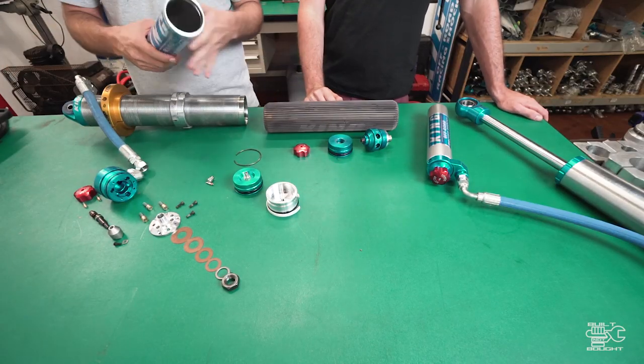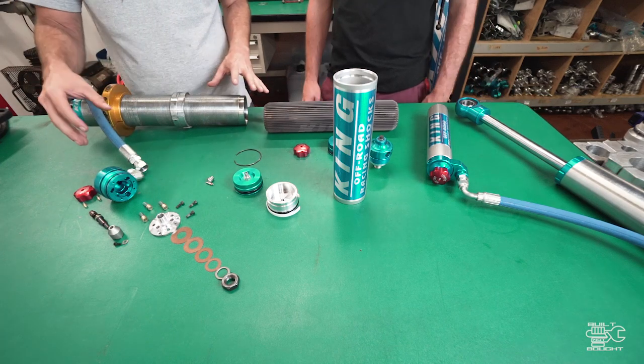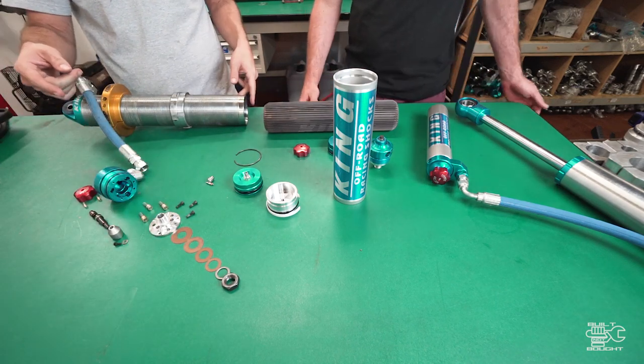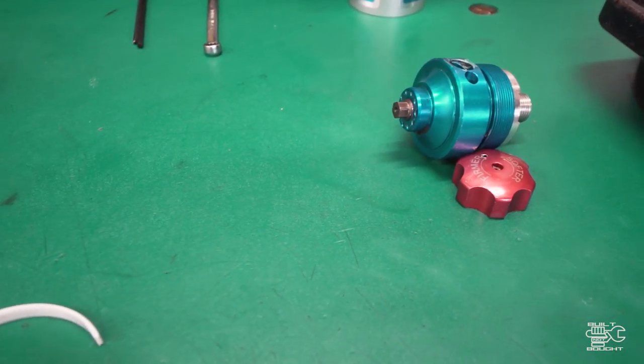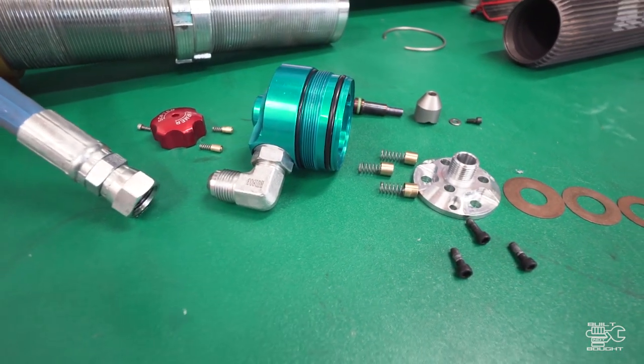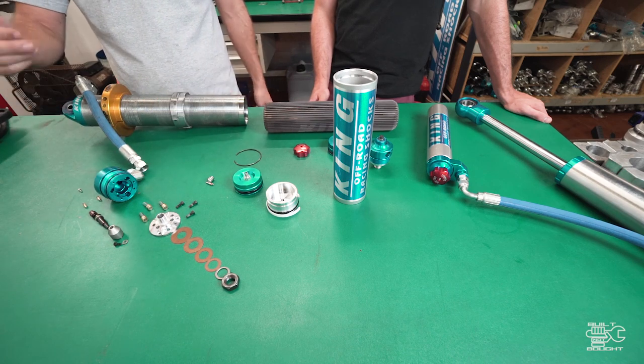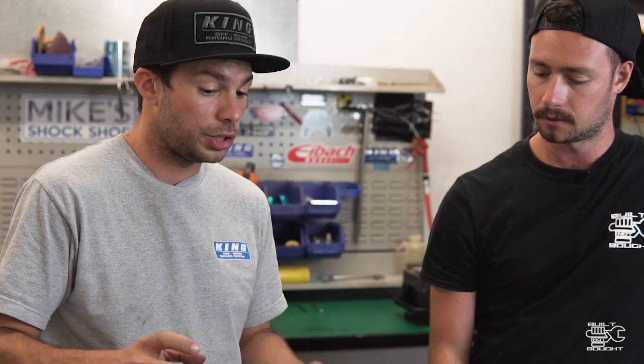What's the advantage of having this reservoir? Cooling - more surface area, better heat dissipation. It can fit more oil in the shock and stops aeration - it's just a much better design. The next option with the same reservoir is to add the compression adjuster. This is a fully dismantled compression adjuster - you've got those same shims you saw on the main shaft assembly. This adjuster is a true one-way adjuster that's affected by shaft speed.